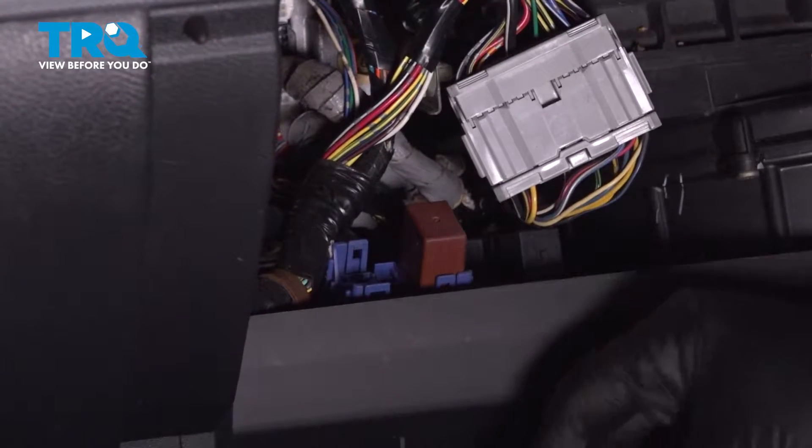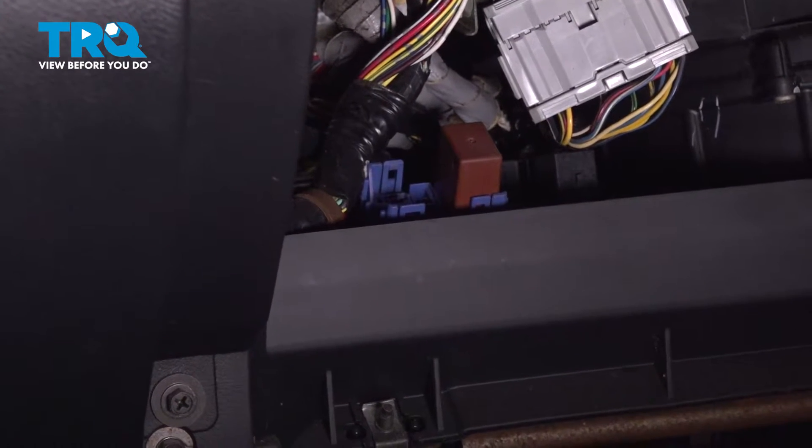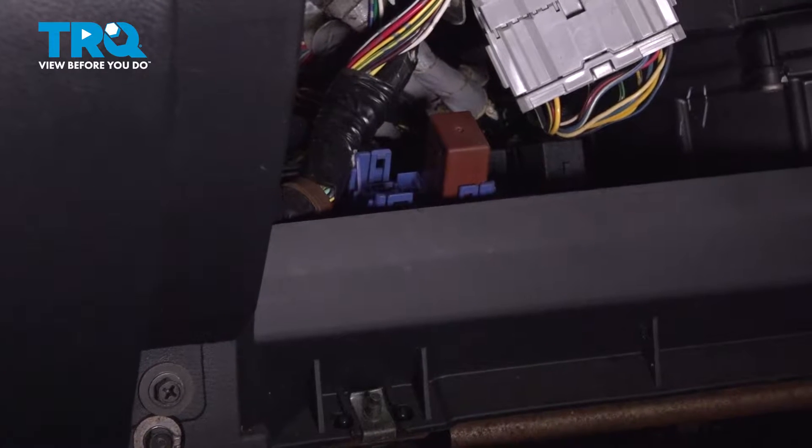Set the relay aside. We're going to start and run our vehicle until it stumbles and stalls — that means it's out of fuel and the line is depressurized.